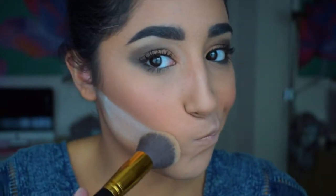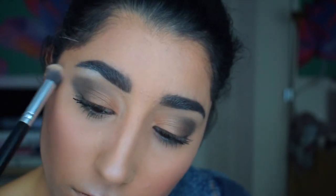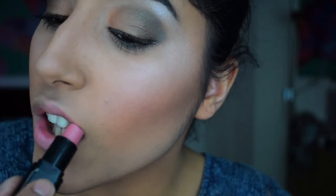Now it's time for highlight — I highlight underneath my brows and on the cheekbone just to give it that little bit of shine. Then it's time for lipstick — I add a pinky lipstick and then go over it with some lip gloss just to make it a bit more subtle, keeping the focus on my eyes. I don't currently own a setting spray, but if you do, make sure you add quite a lot since it's going to be a very long day.